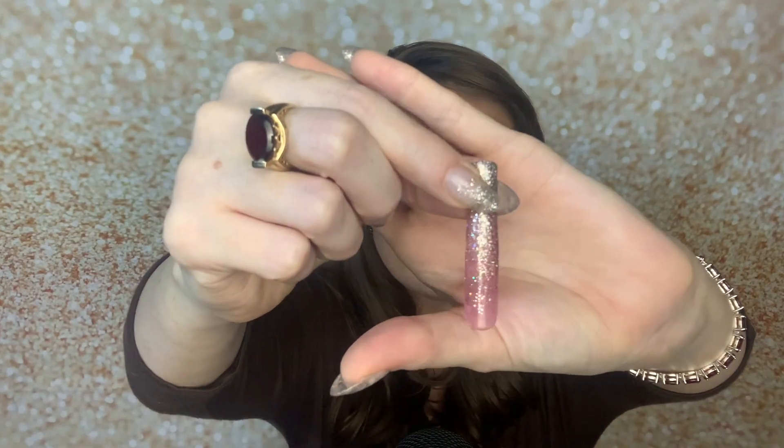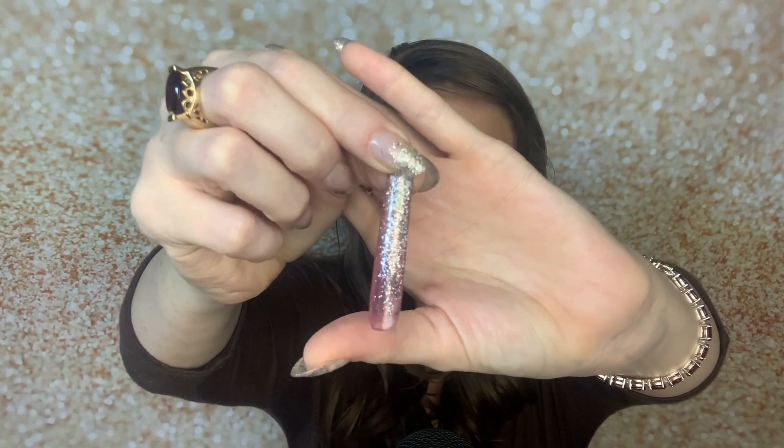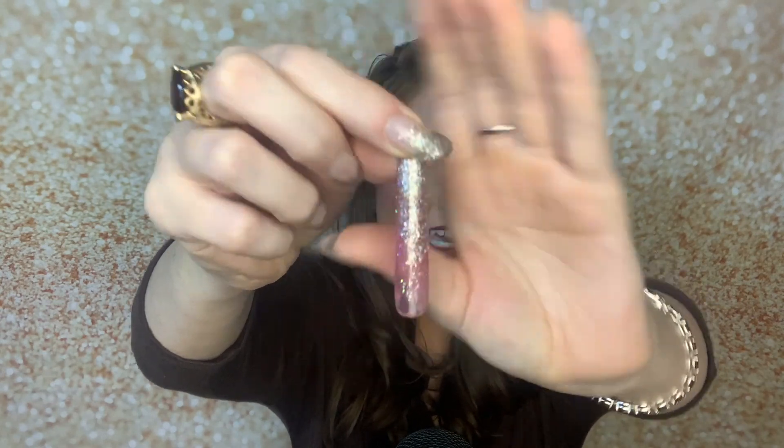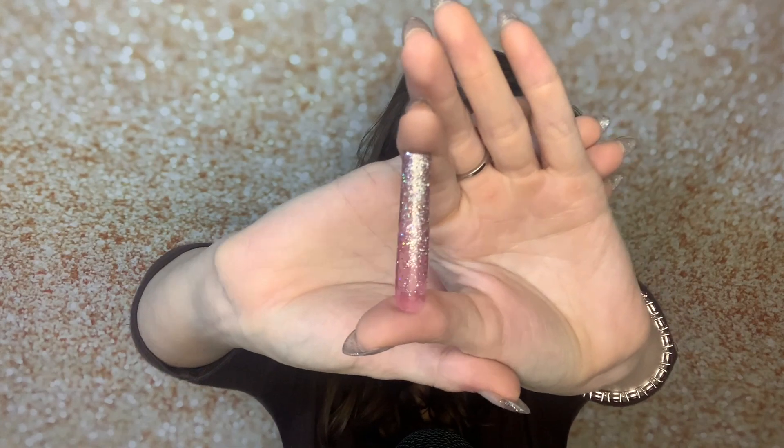I did do a set using this polish — I'll show you a nail using that pink Born Pretty polish. Here is the finish — see how it's see-through in the back? And then I of course put some sparkles up top.